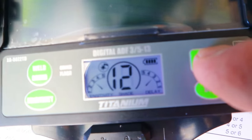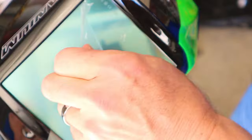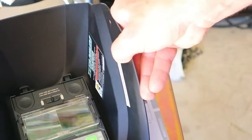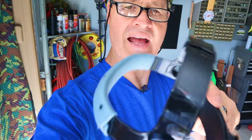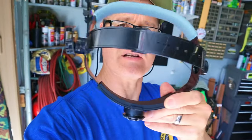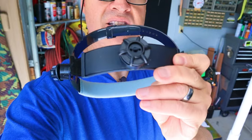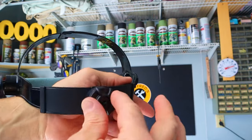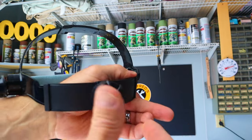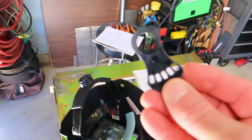Let's talk about the adjustable headband. It comes with a forehead pad and is adjustable across the top, and it has an adjusting knob so you can adjust the tension from the back. I like that the adjusting knob on the back is designed to be used with one hand because it's spring-loaded and locks in place.